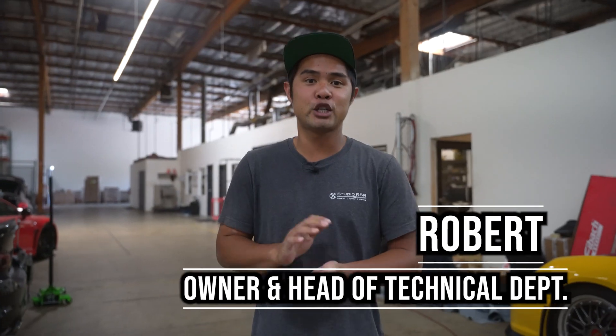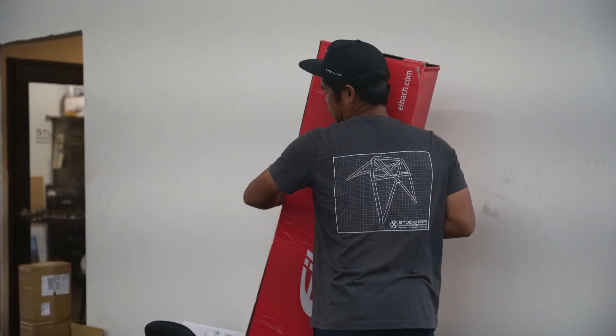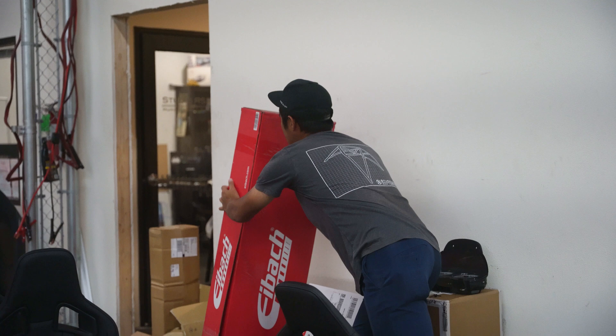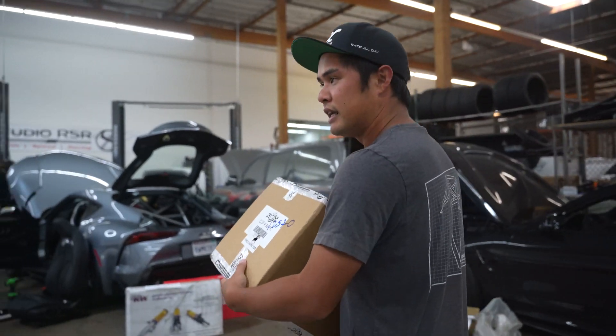Dude, we're running out of room. I think we need a bigger shop. Anyway, CSF's manifold came and it's a custom red, so let's go check it out. Let's unbox this thing. I'm gonna find a table so we can lay everything out.